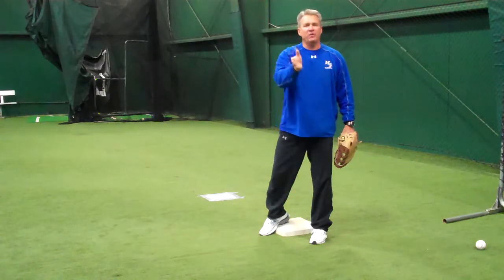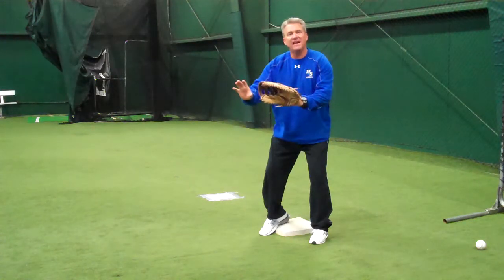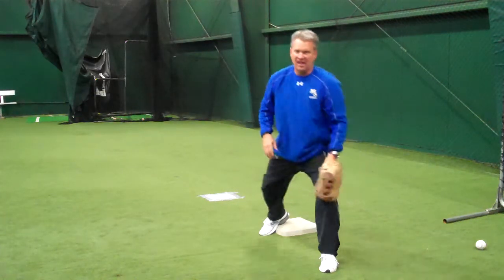we want to make sure that we read the flight of the ball. We don't want to step too early, we don't want to step at the fielder — we want to read the flight of the ball and then step to the throw where it's going to land.